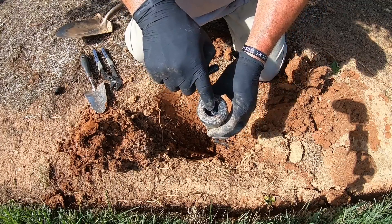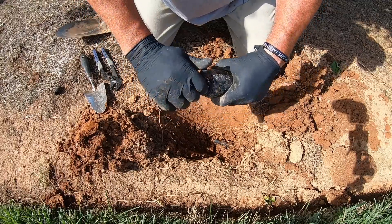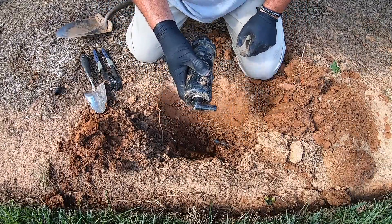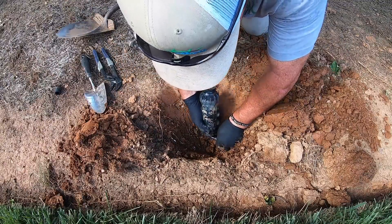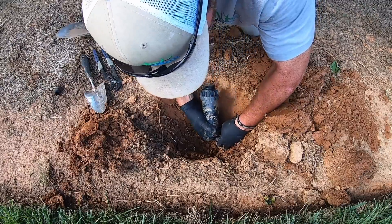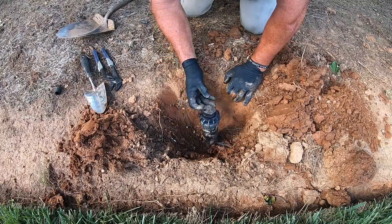We'll double-check to make sure there's no debris in here — and there's not. Righty tighty, lefty loosey. Now these you do not have to put the smack down on it; get it hand tight and it's good to go. You're gonna push this inside the half-inch funny pipe and you may have to wiggle it a little bit to get it to go in. Stand it straight up like so.